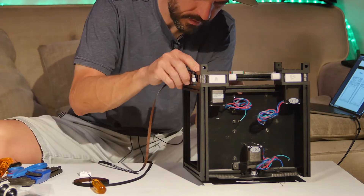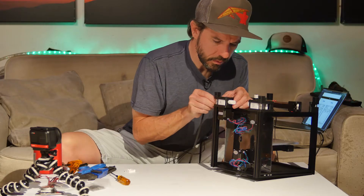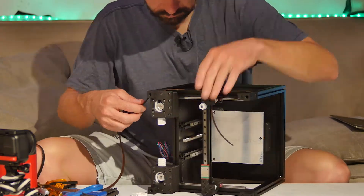Running the belts can be a little bit tricky. It can be useful to have a thin pokey tool to help push the belt through some of the tighter areas.